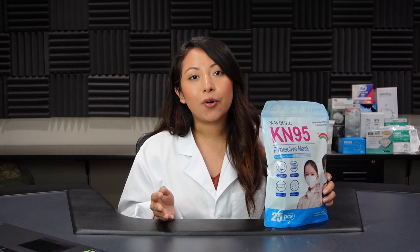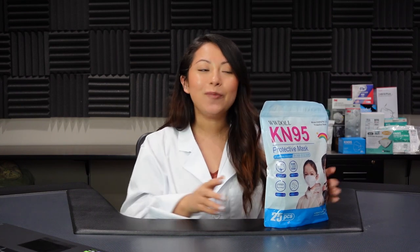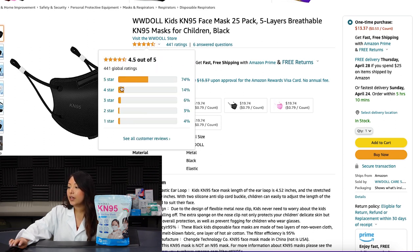We're also going to be testing KN95 respirators, so if you guys have any requests, please make sure to leave them down below. This is the WWDaw KN95 face mask, pack of 25. It's a 5-layer breathable KN95 mask for children, in the color black. They are being sold by the actual manufacturers and currently have a 4.5 out of 5 rating.